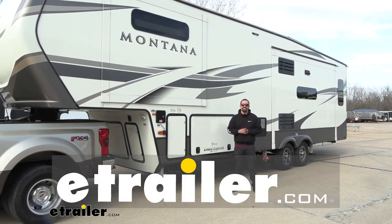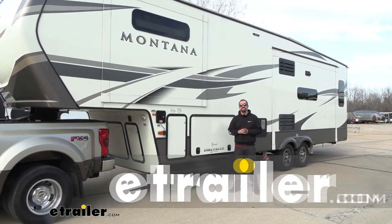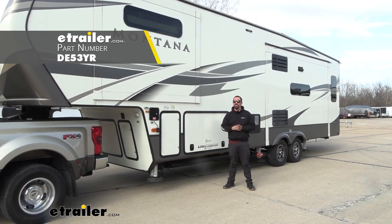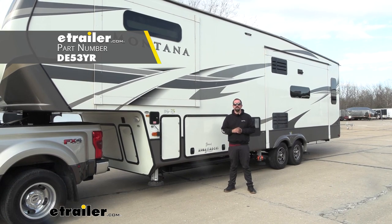Hello neighbors, it's Brad here at eTrailer. Today we're taking a look at and installing the D-MAX disc brakes for 7,000 pound axles with 13 inch rotors on a 2020 Keystone Montana.